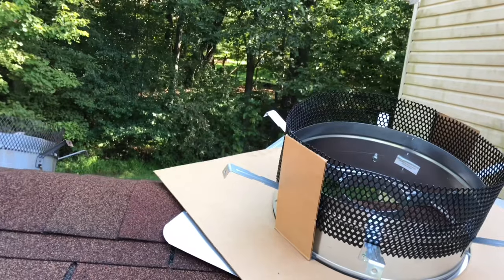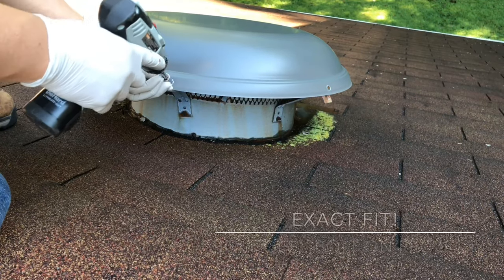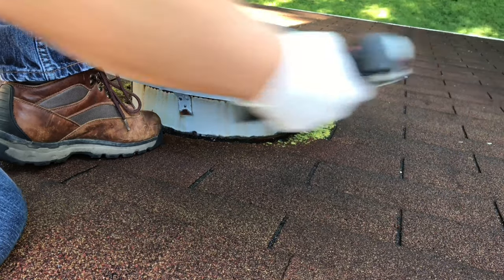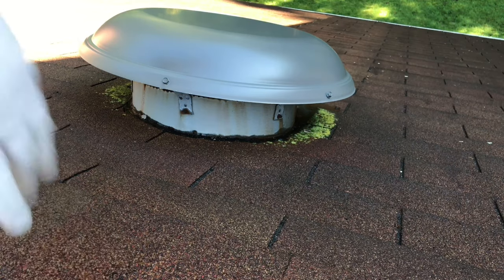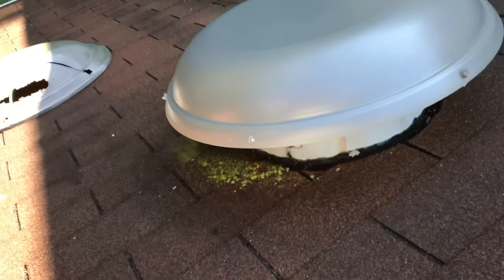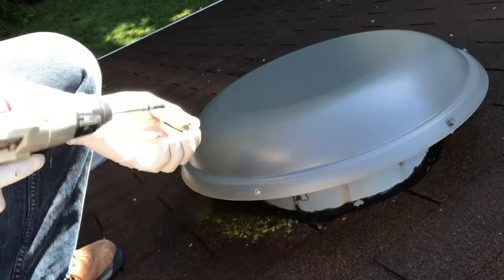Slap it on. How about that? I was thinking I need to modify it, but everything lines up. Don't need to do anything. Thought I was going to need to do a little bit of fabrication, but everything's lining up. No need to do it. So just bolt on the rest.